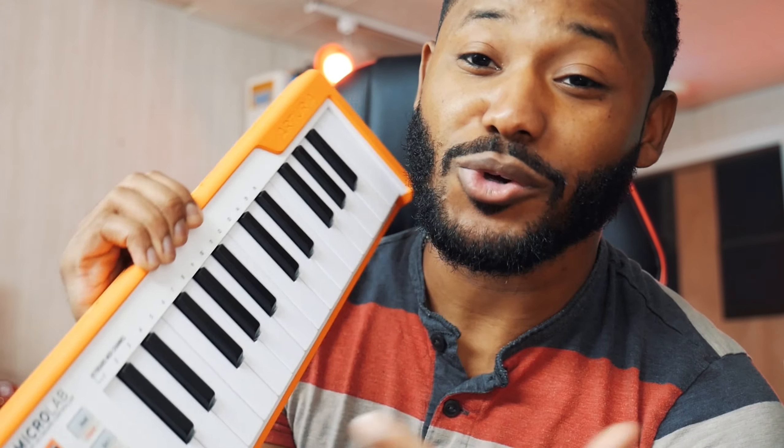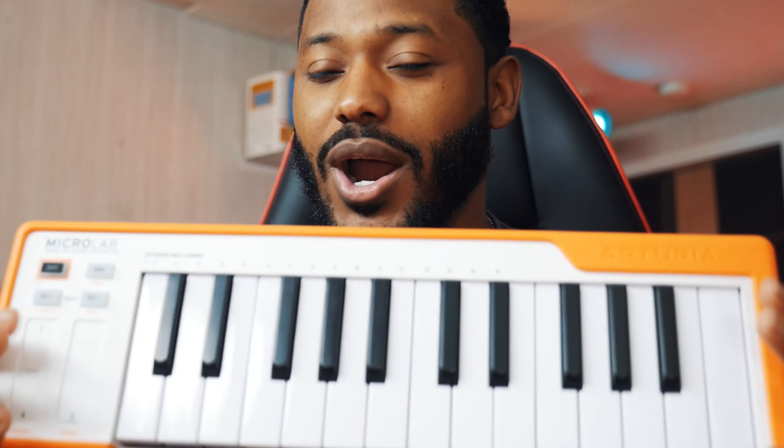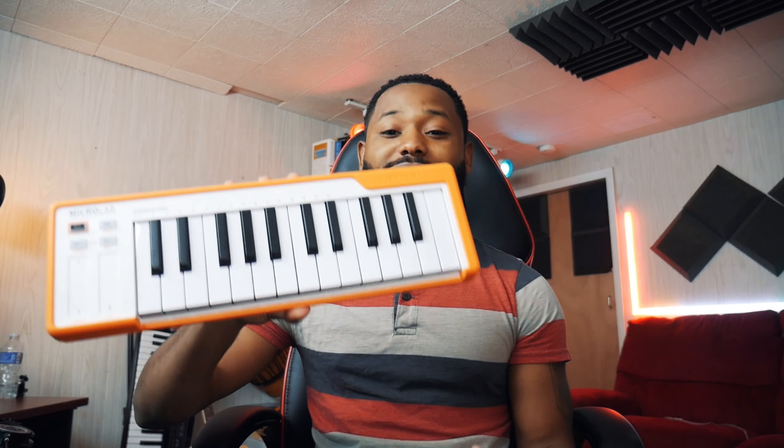I really slept on this, and I'm doing this video in hopes that you don't sleep on it too. This is the Microlab smart MIDI controller by Arturia, and this has been my go-to keyboard for the past couple of months at home in my home studio. I want to give a special shout out to Arturia for sponsoring this video — even though they sent me the Microlab 25-key keyboard, everything I say and all opinions in this video are 100% my own. If it sucks I'll tell you, and if it's dope I'll tell you.